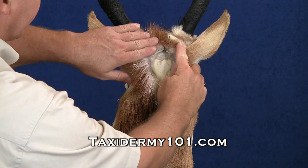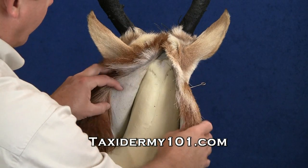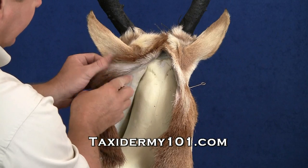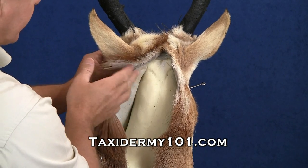I've gotten our V completely sewn up and we've still got to sew up the entire cape. But what we want to do first is take an opportunity to go ahead and set our ears in the proper position.